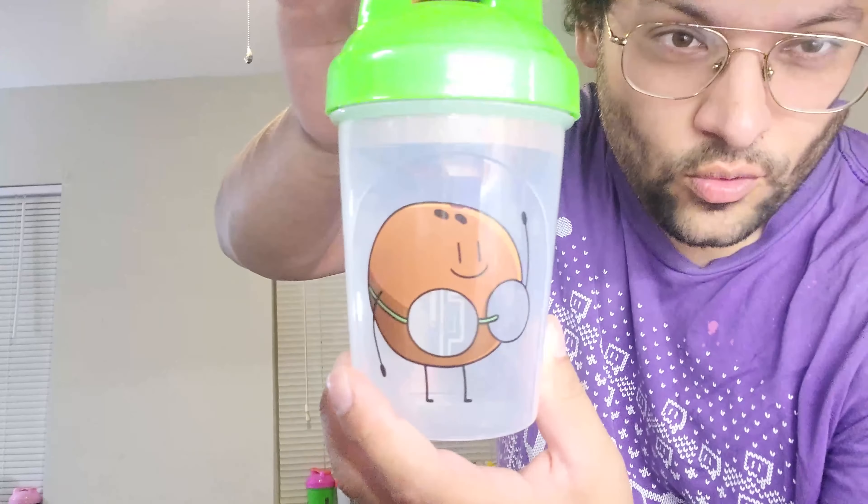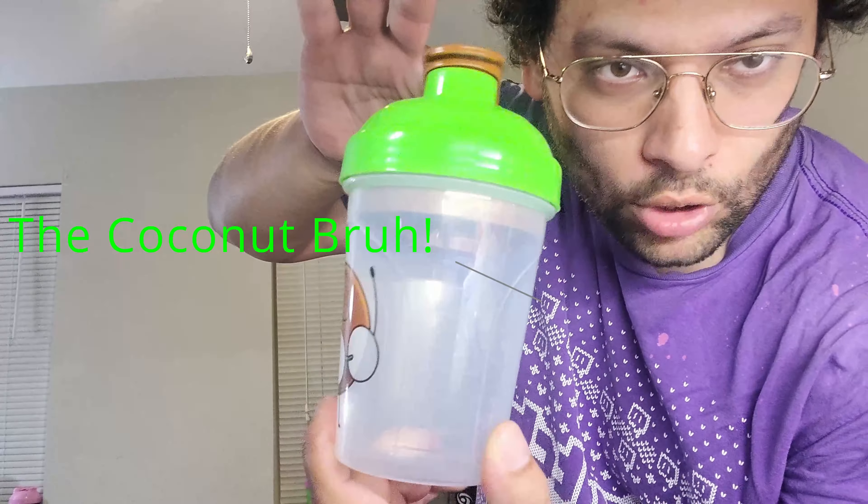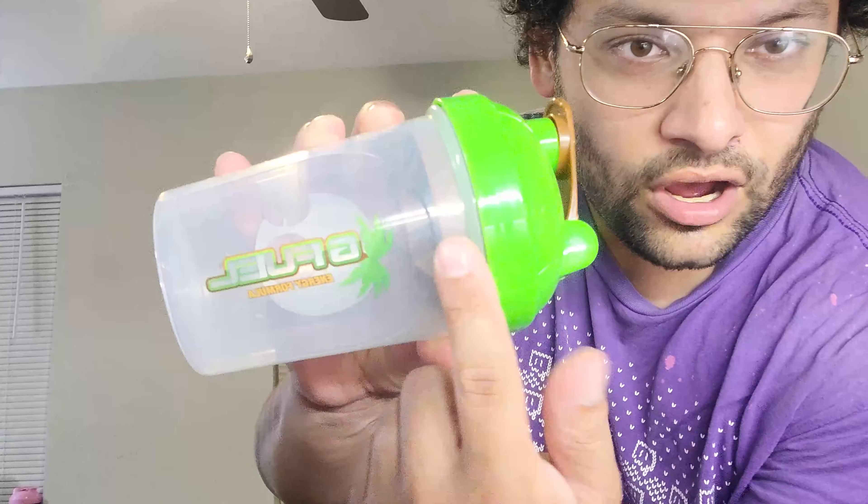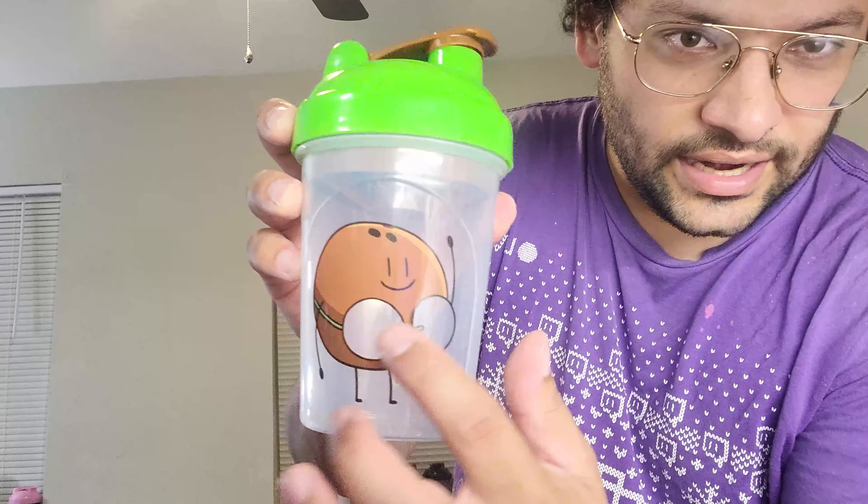What's going on ladies and gentlemen, coming back at you with another G Fuel starter kit review video. This one we got the Coconut Bruh — the Coconut Bruh starter kit. G Fuel, seven packs. The coconut is wearing like a bra thing and you can see it right through it.